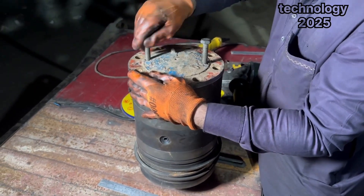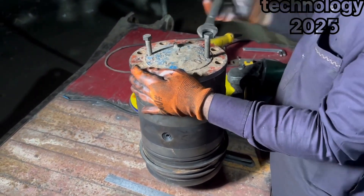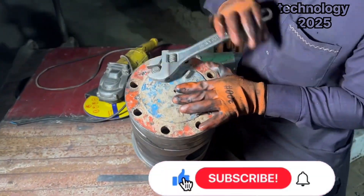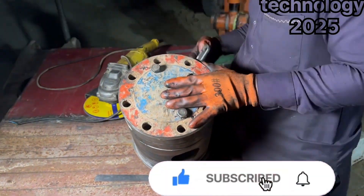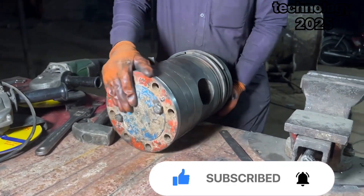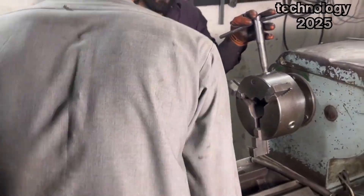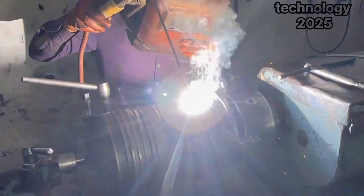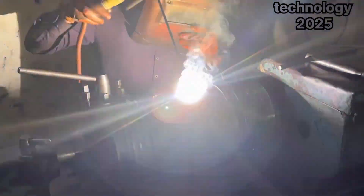This step is crucial as it ensures the piston regains its structural strength. But the work doesn't stop here. To make the bond permanent, he fits the piston back into his lathe machine and prepares for welding. Using his welding machine, he meticulously fuses the two pieces together, ensuring they are now one solid unit.